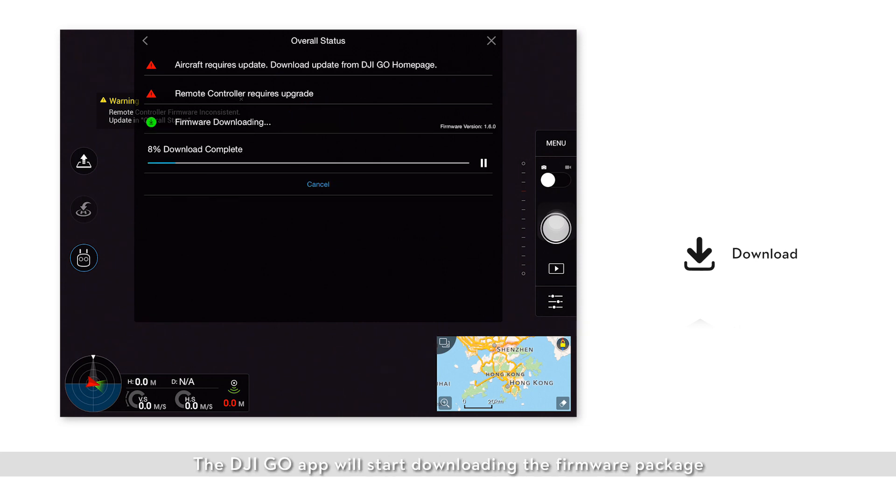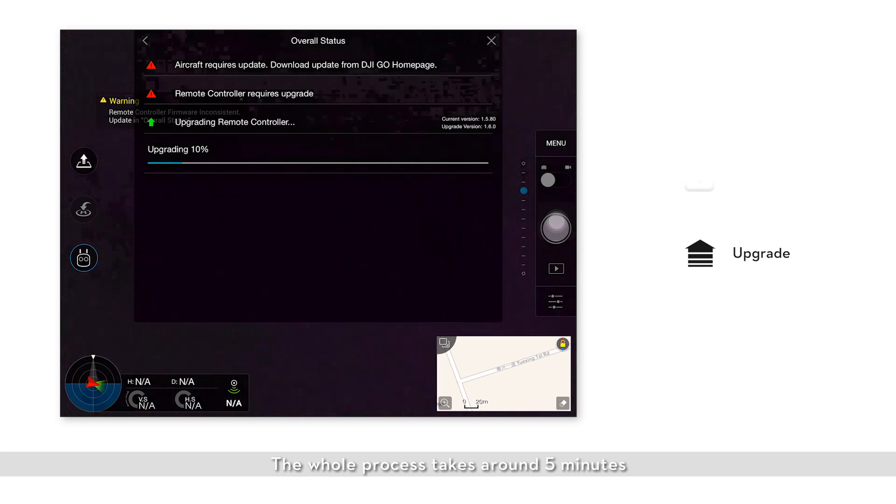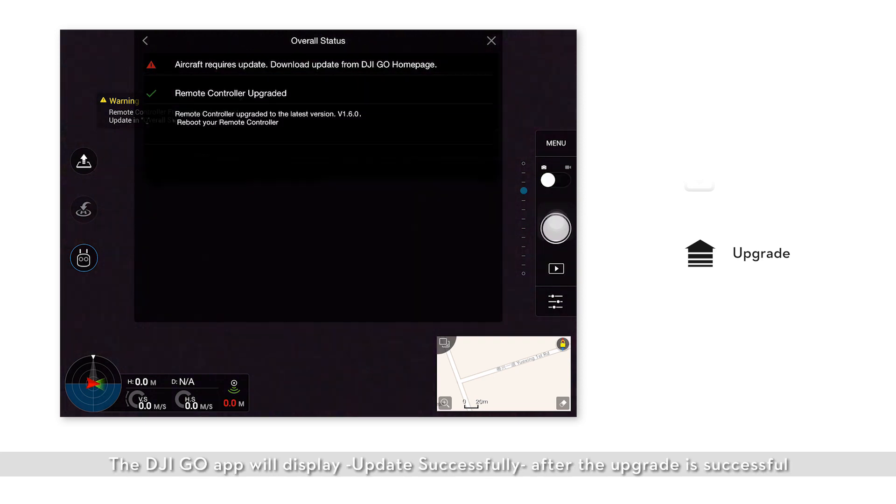Click download. The DJI GO app will start downloading the firmware package. Click start to upgrade after the firmware package has been downloaded. The whole process takes around five minutes. Please do not turn off the remote controller or exit the DJI GO app during the upgrade. The DJI GO app will display update successful after the update is successful. If the upgrade fails, please restart the remote controller. The remote controller will attempt to upgrade again.